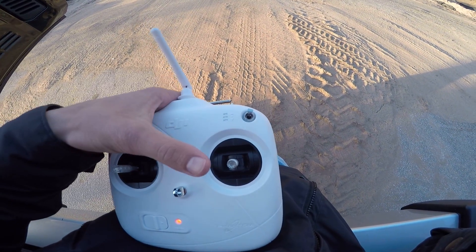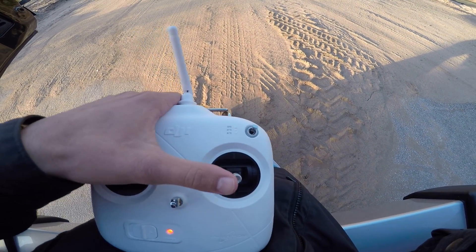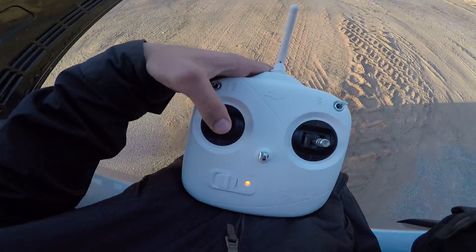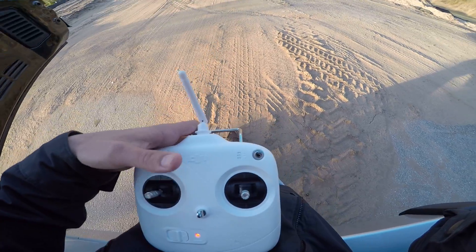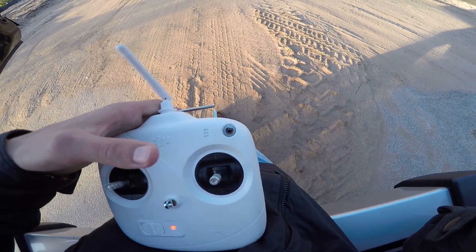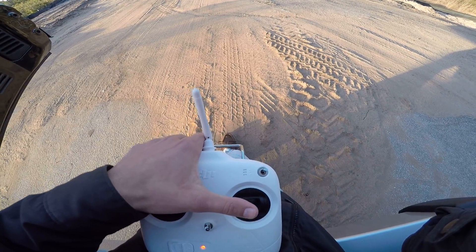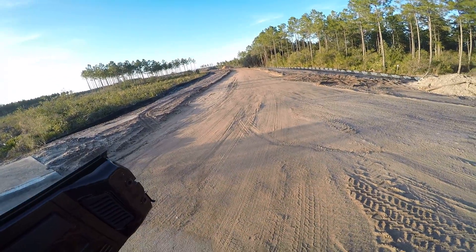So what I'm going to do with this switch right here is go forward — it's flying away. And now I'm going to twist it. Now the Phantom is 90 degrees to the left of what it was. And I'm going to press backwards — and it's coming backwards.